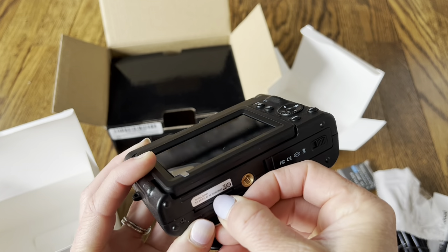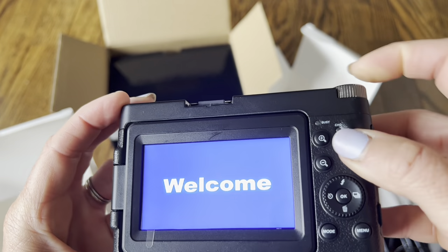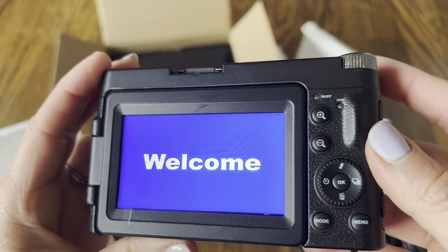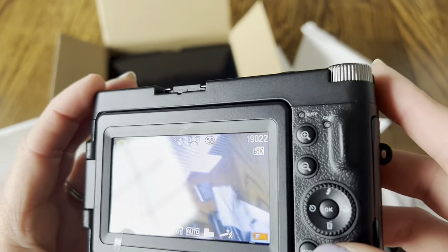I like that it comes with 32 gigabytes — that's a pretty good size, especially to start with. Once you have everything in, you turn the camera on. See that nice welcome screen — and look at that, you can see everything I just unboxed right there on screen.